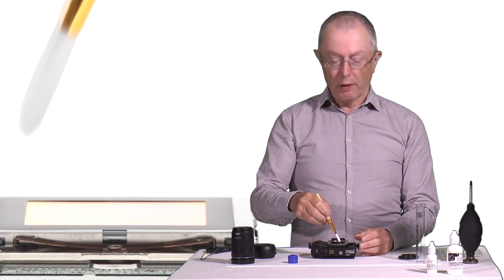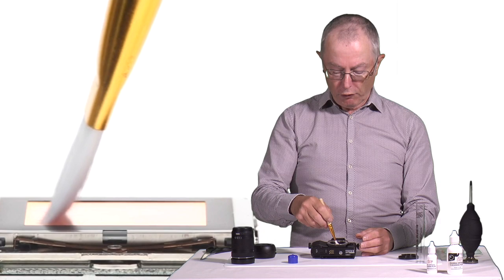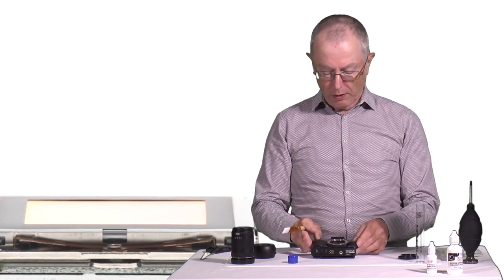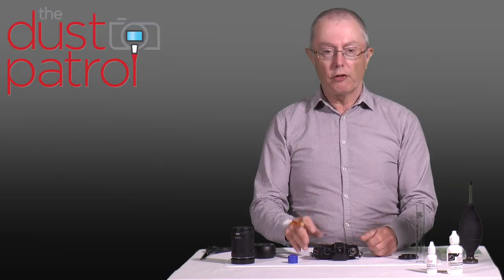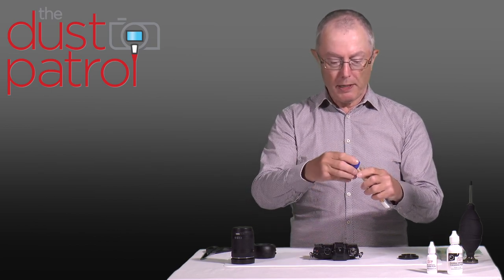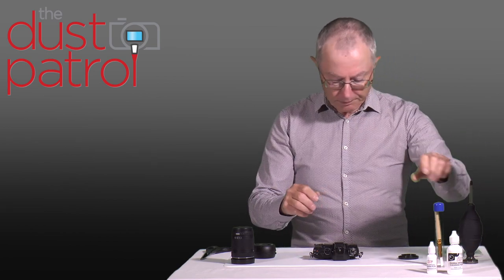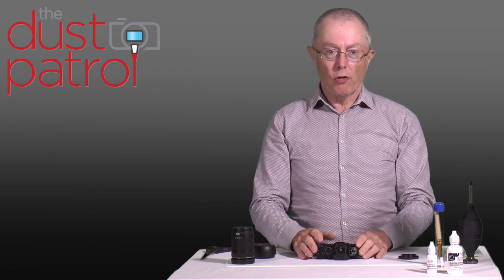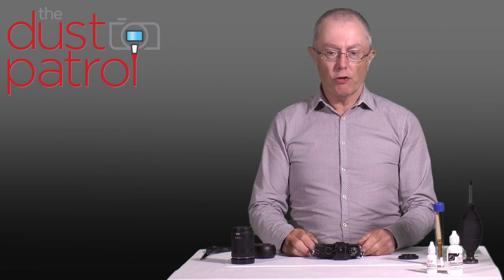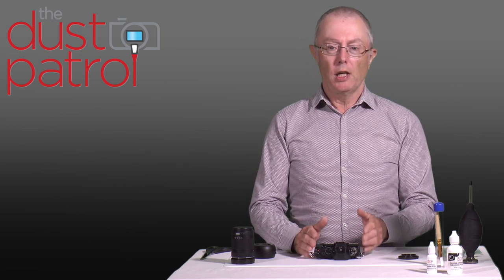That static charge can be used to attract dust off the sensor. Introduce the brush into one side of the lens mount at the left-hand side of the sensor, then gently move it across the sensor to the other side, and carefully remove it from the camera. Hopefully that will have removed all traces of dust. Before the bristles themselves get dirty, put it back in the pouch to keep it clean for next time. With any luck the sensor is now completely clean — it's worth checking with the loupe again or doing another test shot.